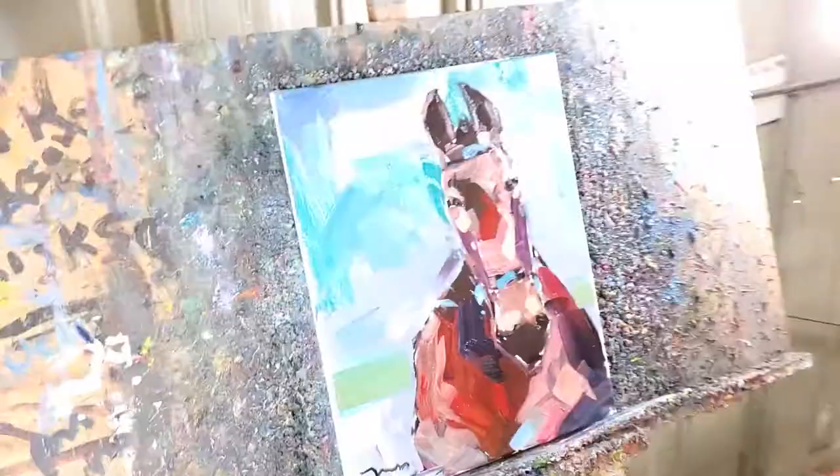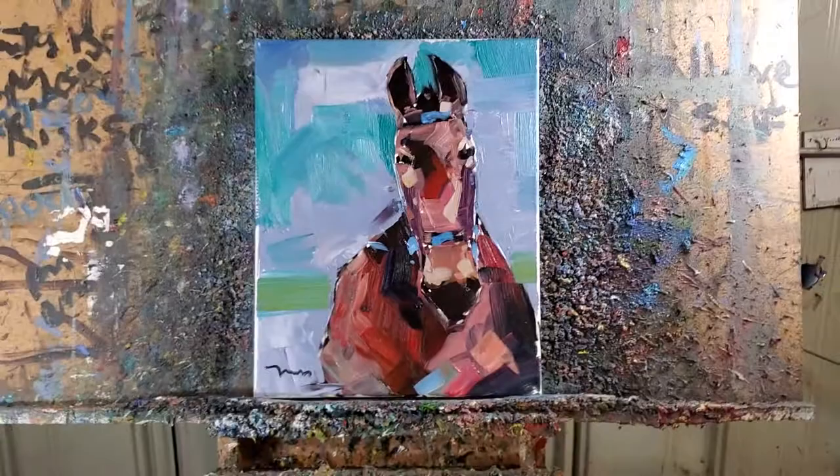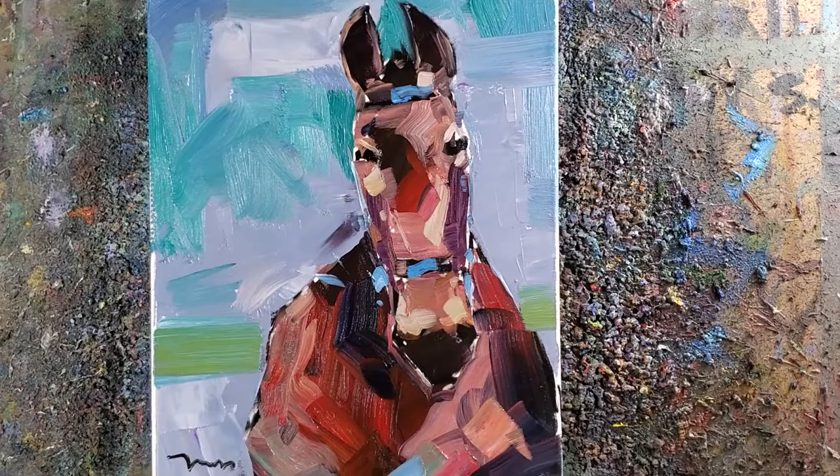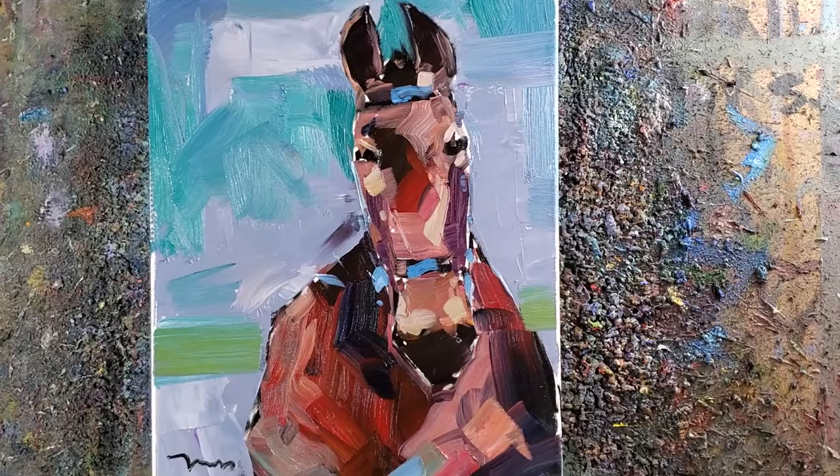So there it is, guys. My name is Jose Trujillo. I hope you like this happy little horse right here. This painting will be available on my eBay auctions and the auction will start at 99 cents. Go check it out, guys — the link will be in the comments below and I'm going to pin it. All right, take care guys, thank you so much.